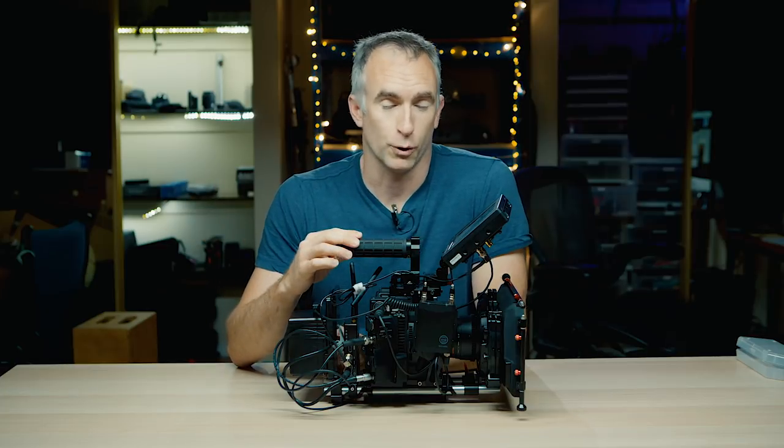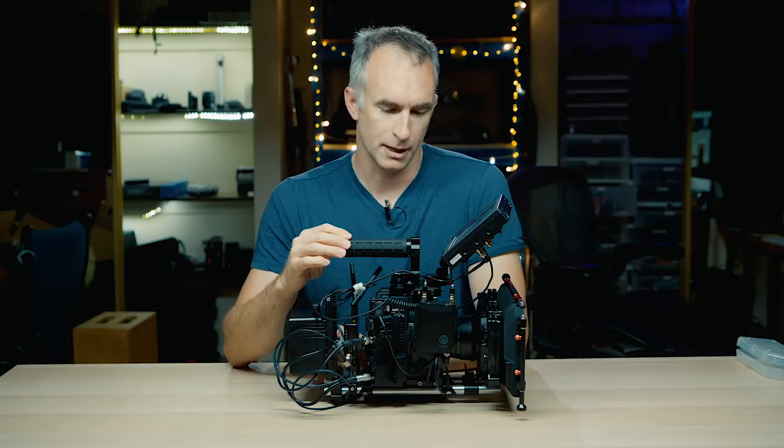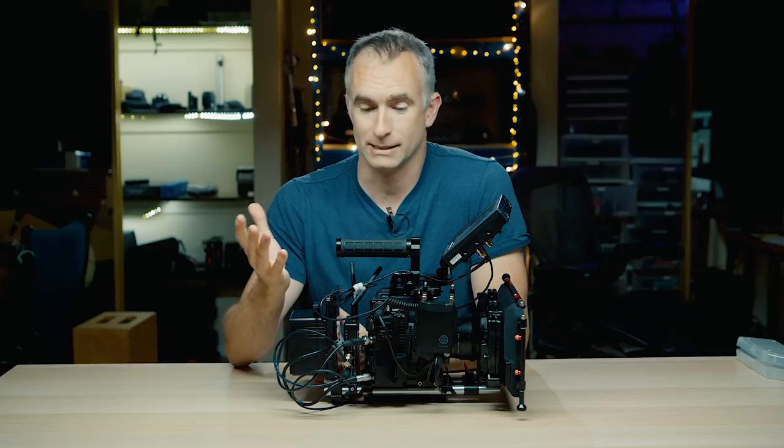This is what I need to shoot my commercials and the narrative work that I do. This is kind of my go-to default configuration, though I do use it in other ways. The problem is that this takes about 20 minutes to build before I start shooting if I transport it the way I've been doing — in a hard case.